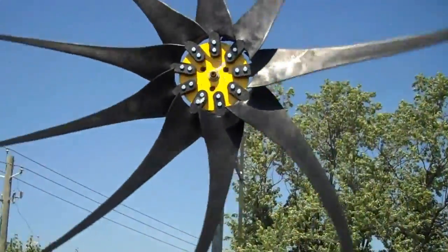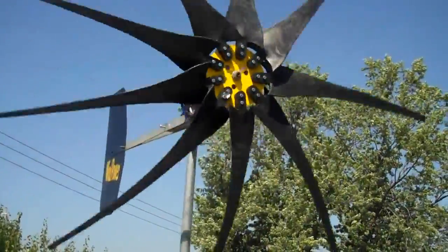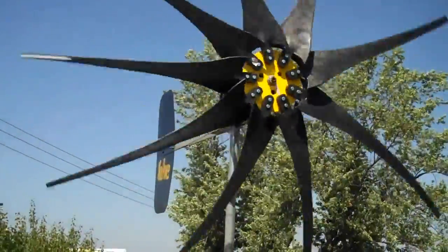Apparently not — this camera is not going to be able to slow it down either. You can see the actual true speed of it, just tell how fast it really is moving by the way the blades are bending.